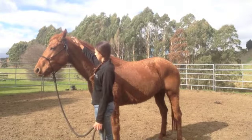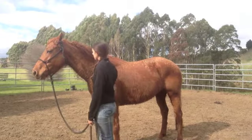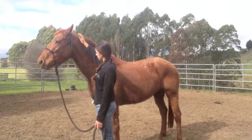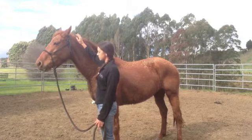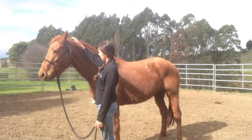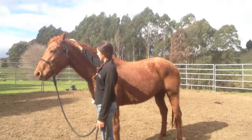And my hand comes back up again. That time, the head didn't go up anywhere near as much, so she's starting to learn. She lost her focus and then got a fright about my hand being up there. And she softened. And that time, she didn't move at all.